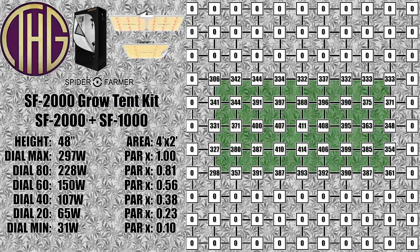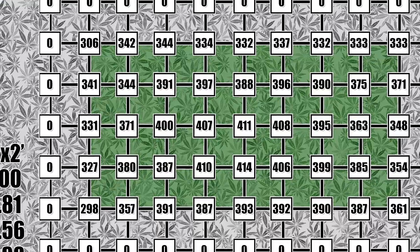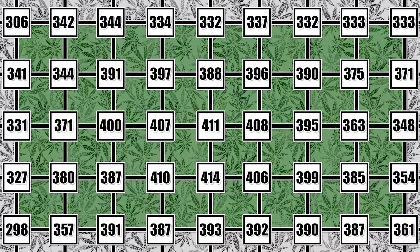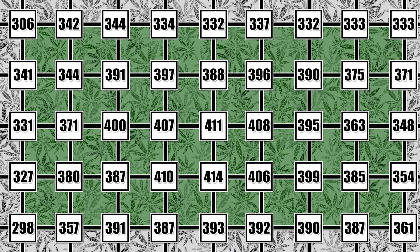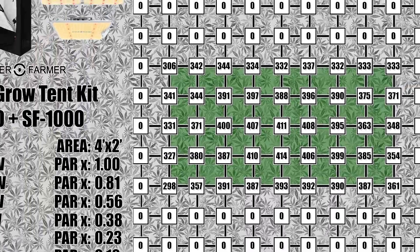Finally, with the light hung at 48 inches, the center light levels are 411 PAR with almost 300 PAR at the far corners. This height gives you some of the best light spread for plants in early veg, and would let you grow a lot of small plants once they are ready for these light levels. For seedlings or very small plants you are going to want to dim things down, but still having these light levels at this height is amazing in this tent.